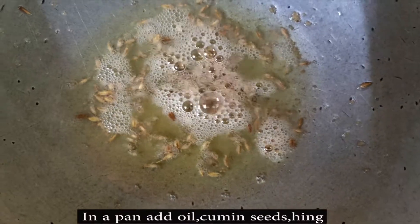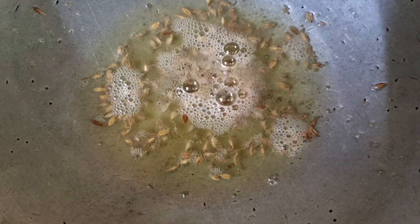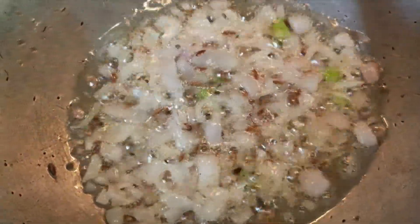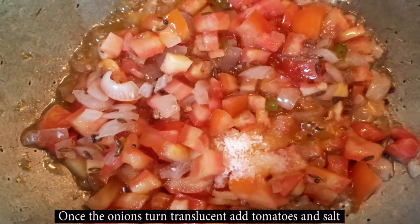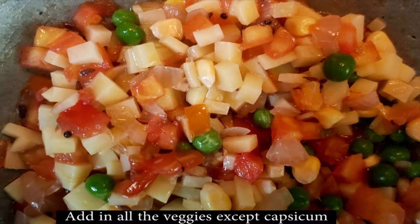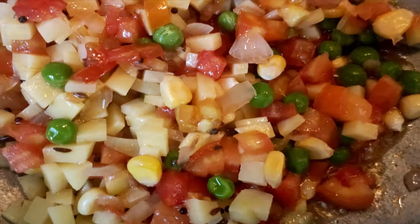In a pan, add two tablespoons of oil. Then add jeera and a pinch of hing. When the jeera splutters, add onions and green chillies. When the onions are pink and translucent, add tomatoes and salt as per your taste. After the tomatoes sauté for a couple of minutes, add all the vegetables except capsicum, because it takes less time to cook.